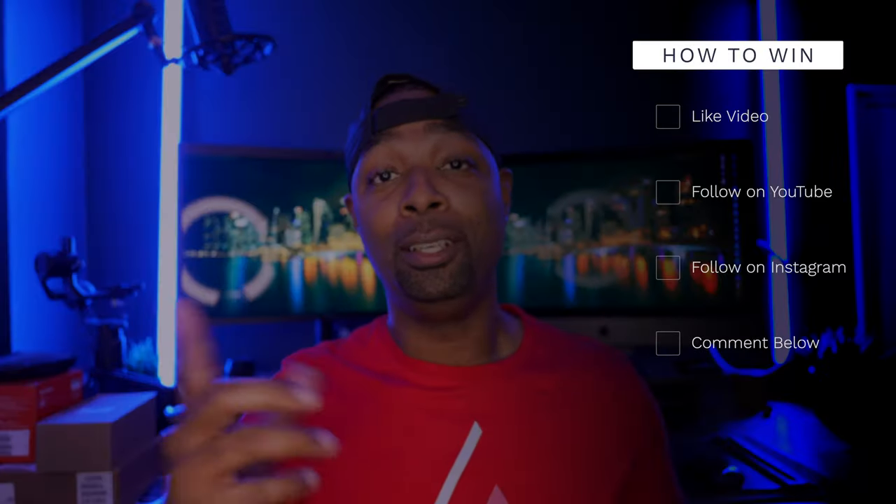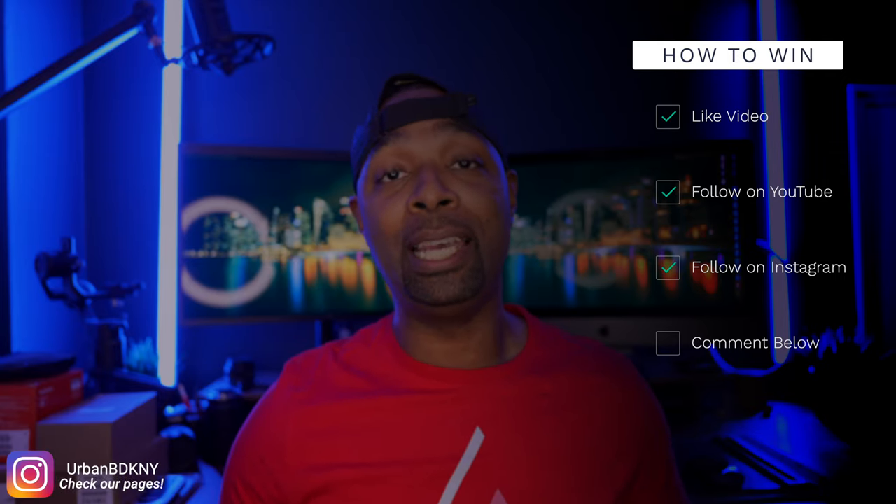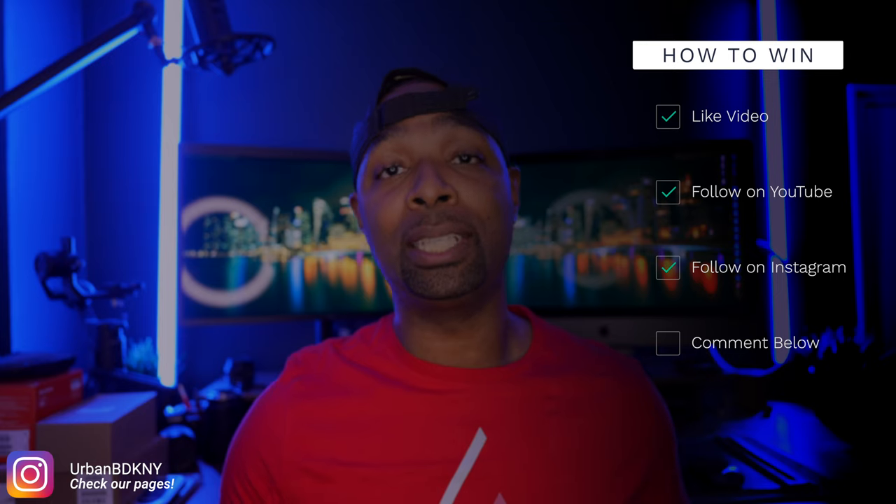Before we move on, let's talk about how you can win the leather desk pad. Please consider hitting the like button if I'm providing value. Here's what you need to do: number one, hit the like button; number two, follow me here on YouTube; number three, follow me on Instagram at urban DDK NY; and finally, comment on this video.